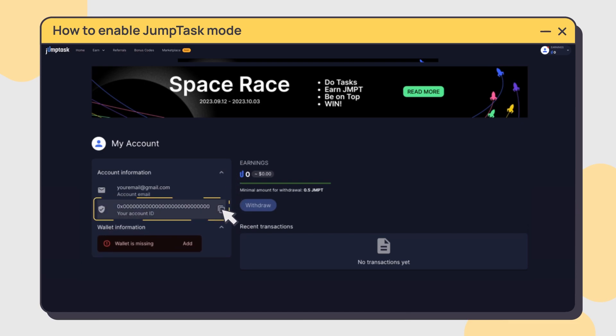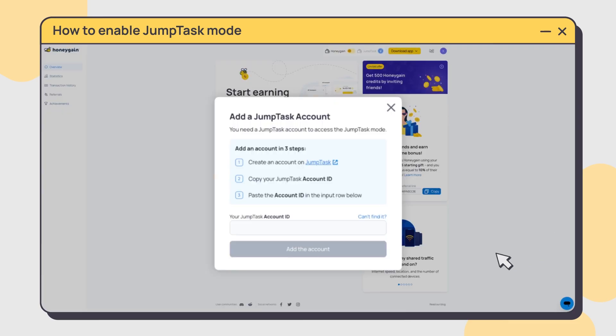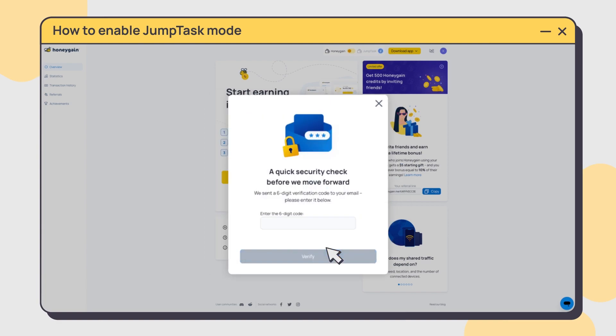If you registered using your crypto wallet, your JumpTask ID will be your crypto wallet address. Copy your JumpTask ID into the popup on your Honeygain dashboard.